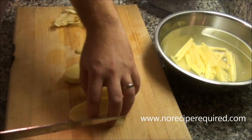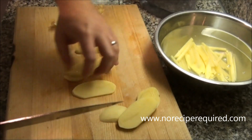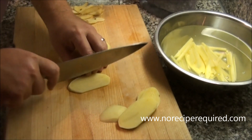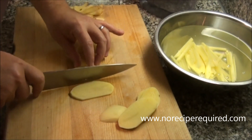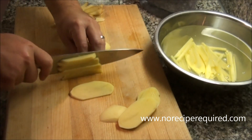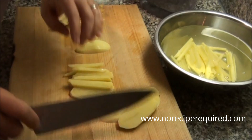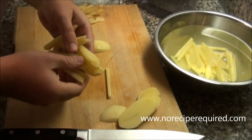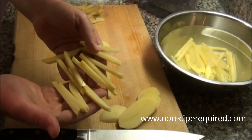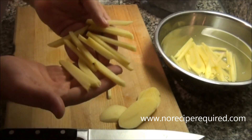Once you've got your planks, you lay those down on your cutting board. You can do one at a time if that's what you're most comfortable with, or you can do a couple at a time to speed things up once you get a little more practice in. And then you end up with these nice julienne cuts — again, looks like a french fry. It's going to taste like a french fry in a little bit, because that's what I'm doing.